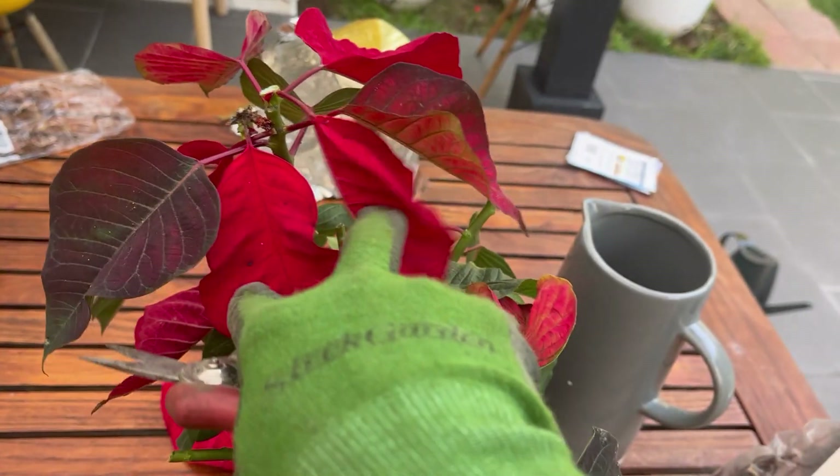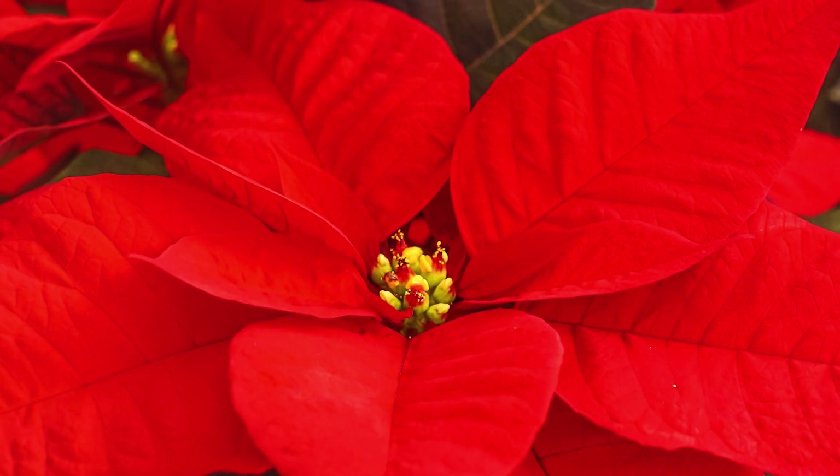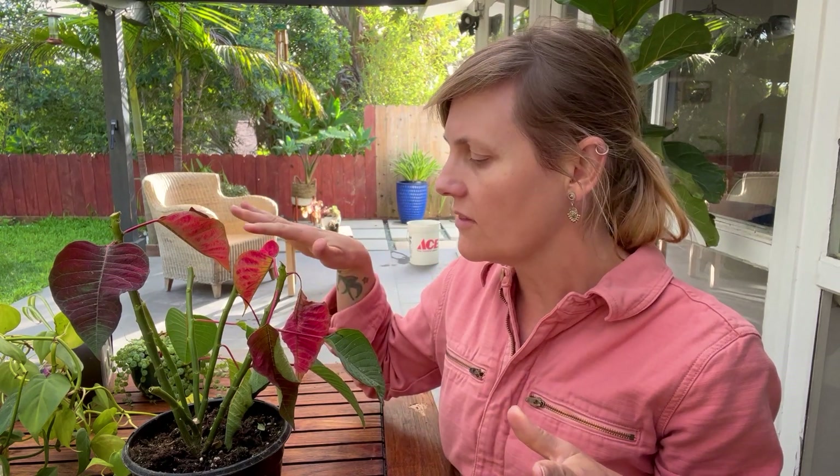The so-called red flowers are not petals at all. They are in fact leaves or bracts, and the yellow bit inside them — those are the flowers. With that in mind, taking care of your poinsettia after the holiday season is over can be fairly straightforward and simple.